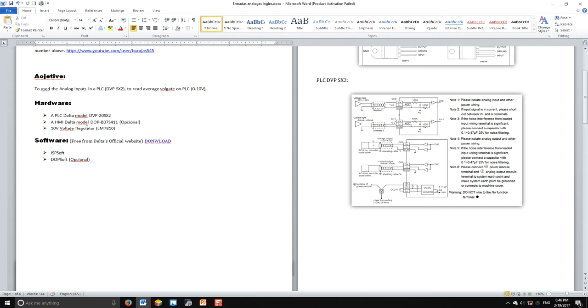To monitor, we're going to use an HMI — it's optional. You can do this practice without the HMI, but to visualize what's going on with the inputs I'm going to use it. We also need a voltage regulator, a 10-volt voltage regulator. You can use the LM7810, which will give you 10 volts. The software used is ISP Soft and DOP Soft.